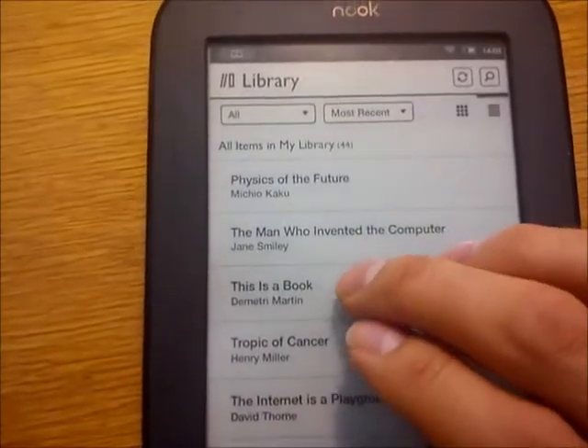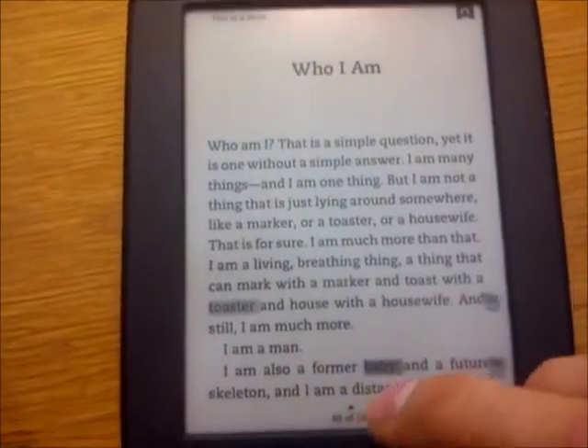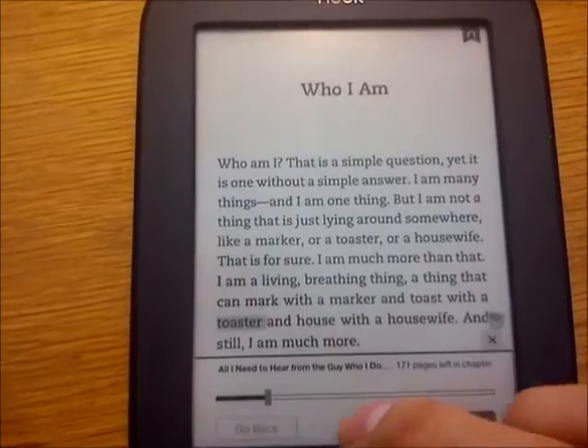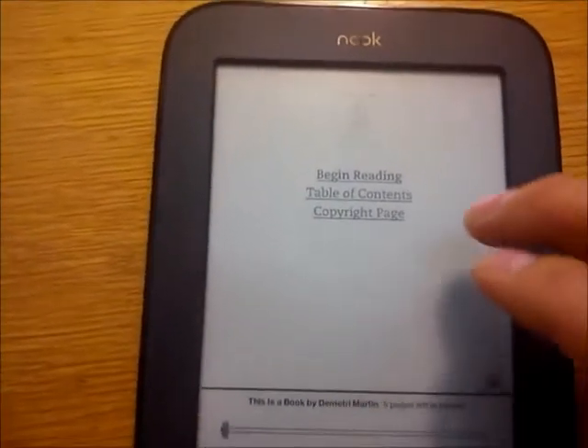In the US, this device is fairly cheap at $139, but of course, if you live elsewhere, you will have to pay extra for shipping and income tax. Barnes & Noble does not ship internationally, so you would need to purchase it off eBay or some other alternative vendor.